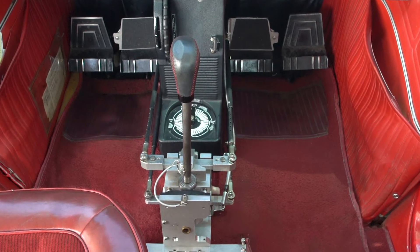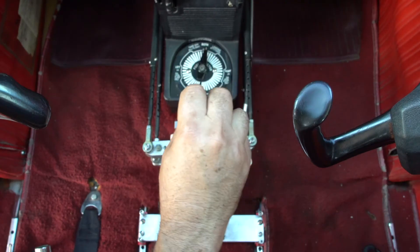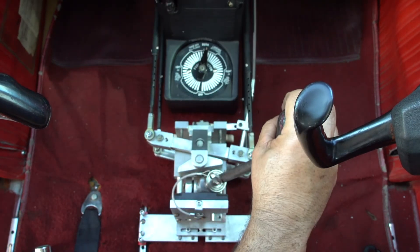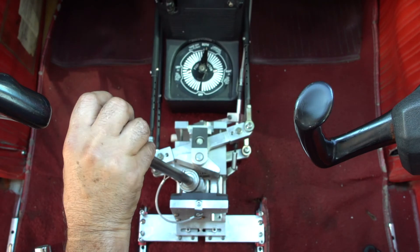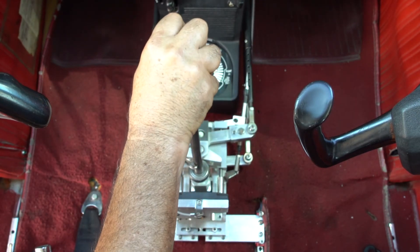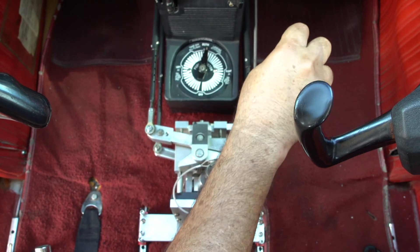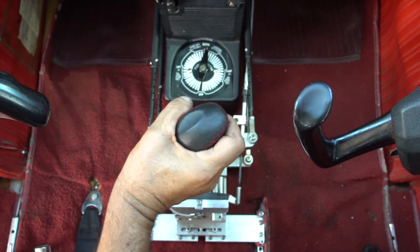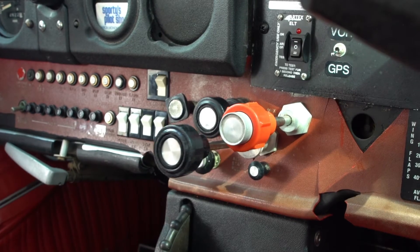The idea is that by putting one's hand on the stick, the pilot can control the rudder to the right, rudder to the left, rudder in the neutral position, the brakes of both wheels simultaneously, right wheel brake, left wheel brake, and by twisting the stick, the pilot can accelerate or decelerate.